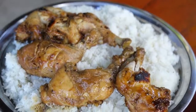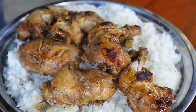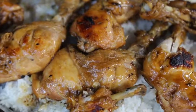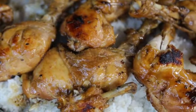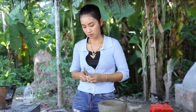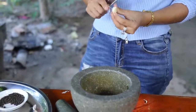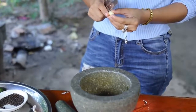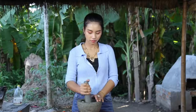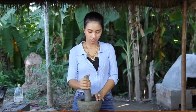Now, we can eat milk. I'm going to put some salt in the bowl.